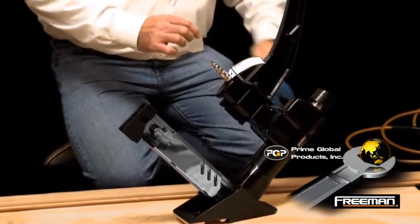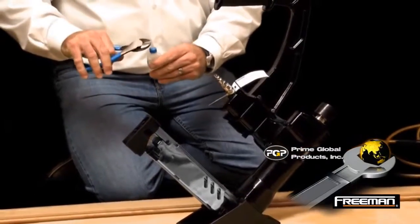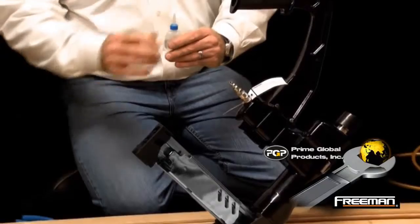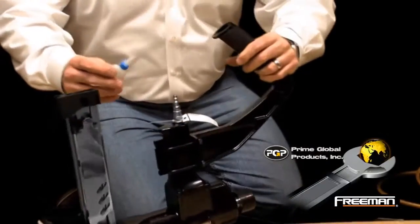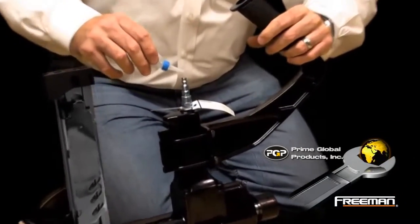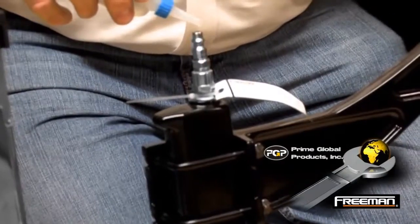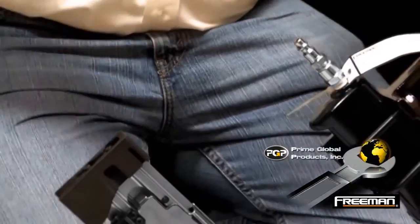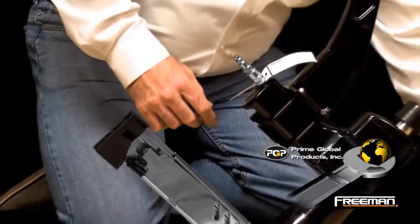You can take a pair of scissors, side cutters, or a utility knife, and just turn the nailer up on the end. Put two or three drops at the end of the nailer, and you're ready to start work.